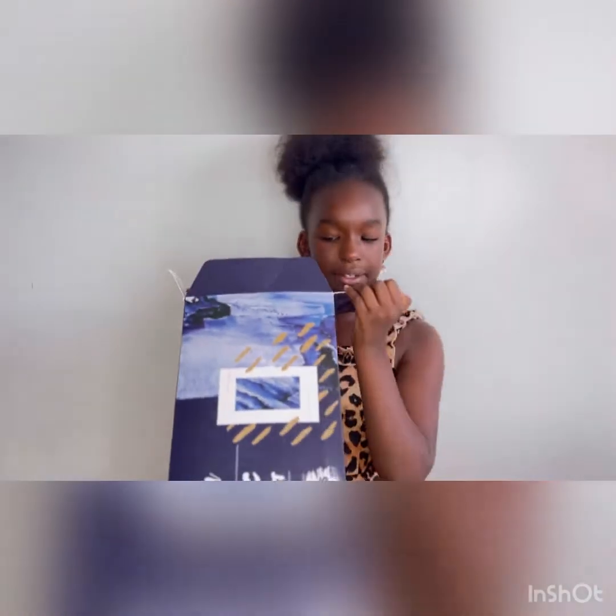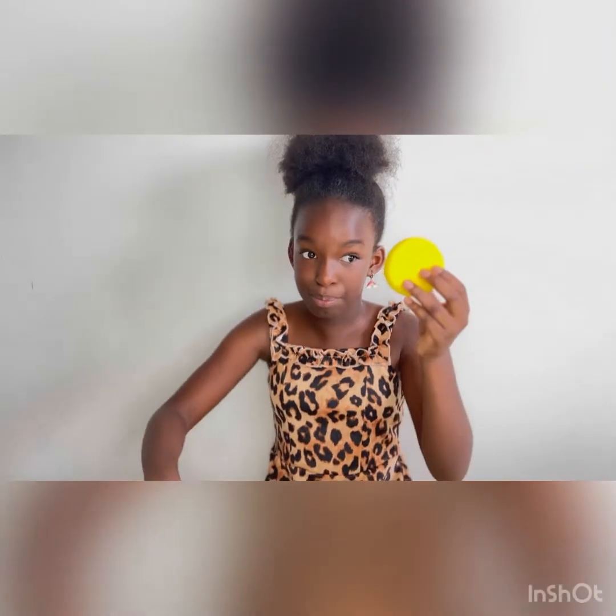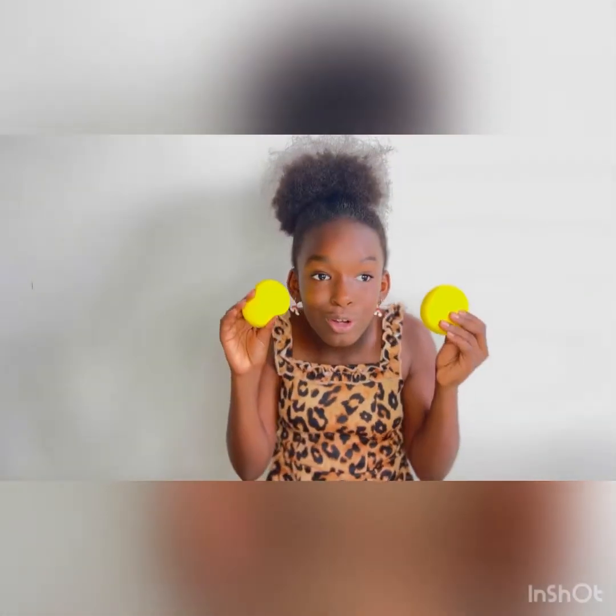So let's open it. Oh, this is pretty big. This must be the paint cup. We need paint cups because we put the water in here and we clean the paint brushes with this. Paint sponges, and another paint sponge.